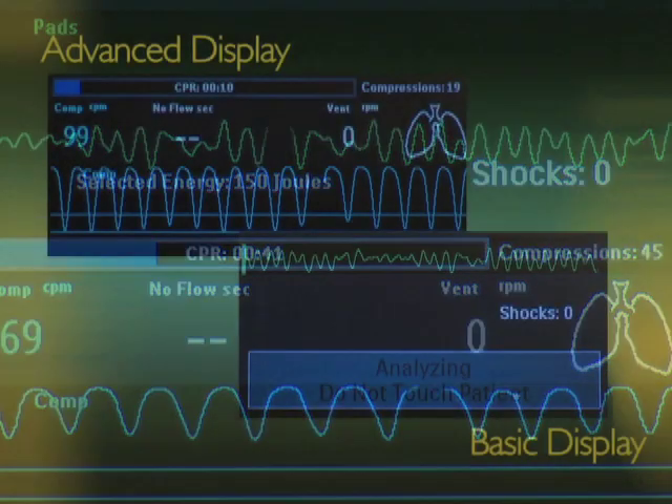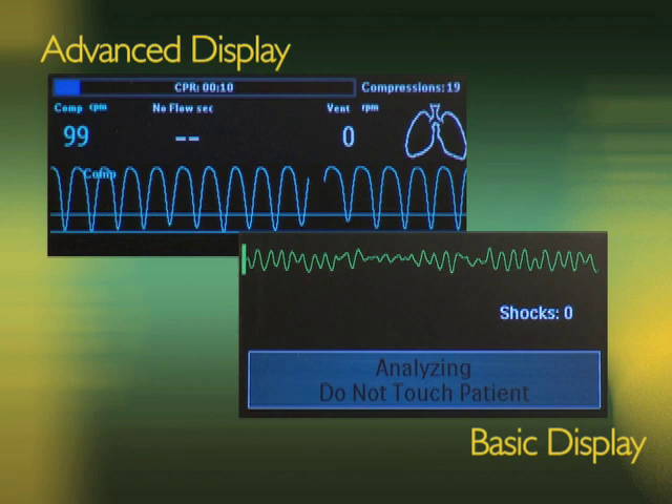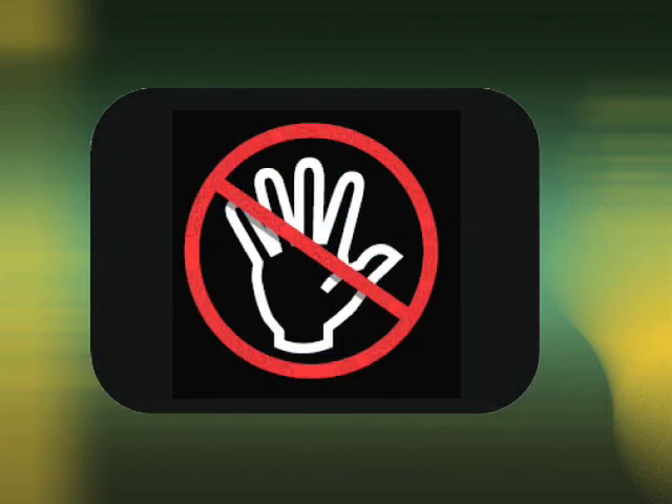In AED mode, you can choose between the same full QCPR view as in manual mode and the basic view with only text messages and voice prompts. If this icon appears when the MRX is in AED mode, stop CPR and stand clear of the patient. This indicates the MRX is analyzing the patient's heart rhythm or advising a shock.